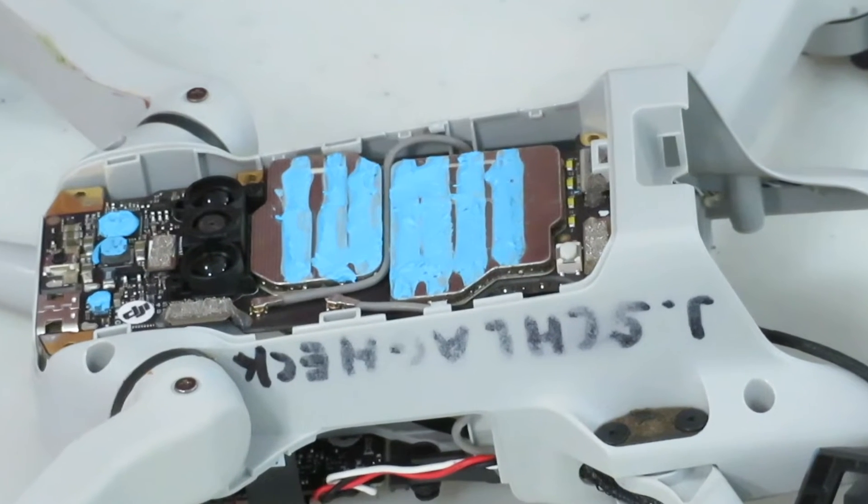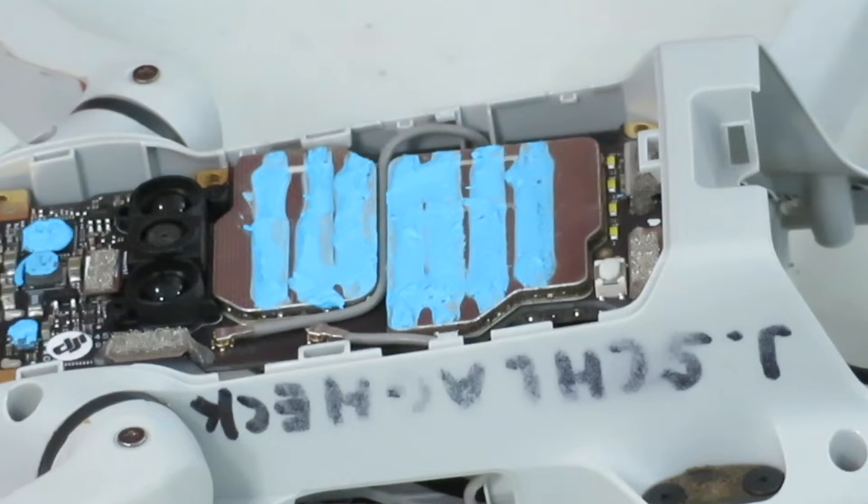Another thing that could be important is the heat sink compound — the blue stuff that's inside the drone. Make sure it's at least intact. If you've lost any of it, get a tube and apply some more. This stuff disperses the heat your drone generates, which could be crucial.